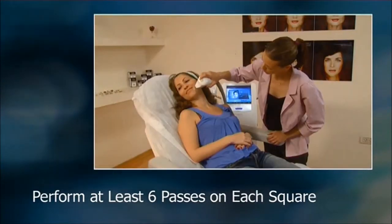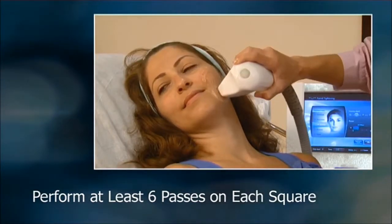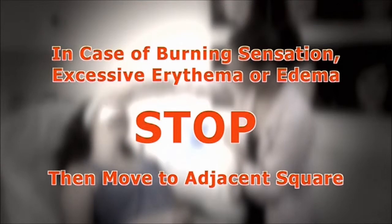Continue from square to square in the same fashion, making sure to use enough gel so that the handpiece moves smoothly over the skin. If at any time the patient complains of a burning sensation or if you observe excessive erythema or edema, stop the treatment and move to the adjacent square.